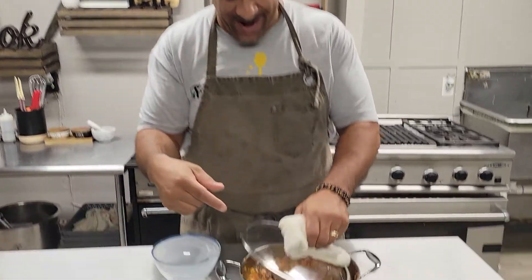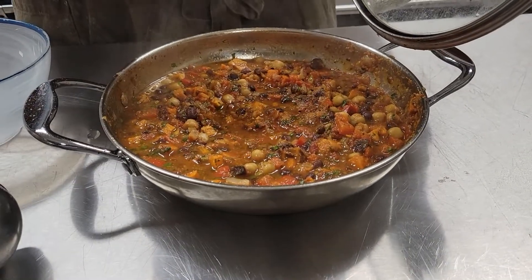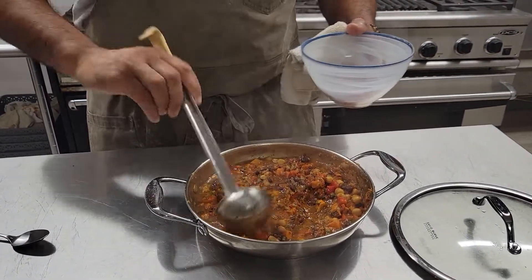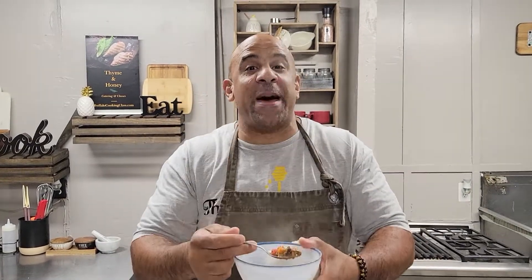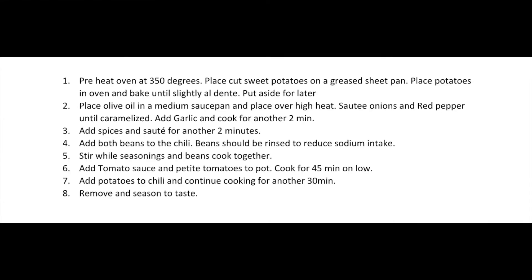Okay, here we are — we're ready, we're at the finish line. Take a look right in here — that looks amazing. We've already added our salt and pepper, seasoned to taste. Got ourselves a little bowl here. What do you think, people? Cheers. Bon appétit — try it. We'll see you next time. Bye.